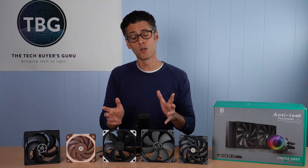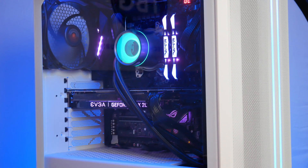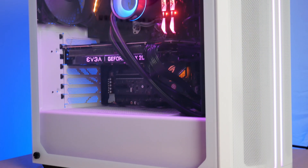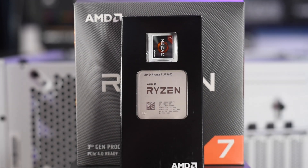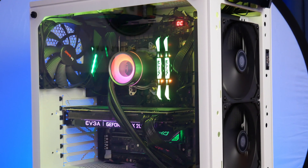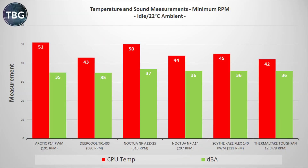Let's take a look at the test setup I'll be using to benchmark these fans. My case of choice is the Be Quiet Pure Base 500DX. I have an RTX 2080 Ti graphics card and a Ryzen 7 3700X in there. To avoid any impacts from AMD's boost algorithm, I lock it at 4.2 GHz and 1.3V. I've mounted the Castle 280EX in the front of the chassis so you can get a clear view of the fans and the noise they're making, and I will be shutting down all the other fans in the system.